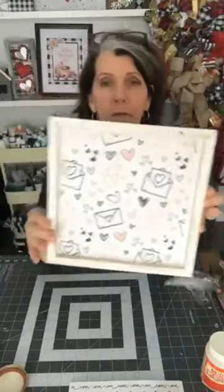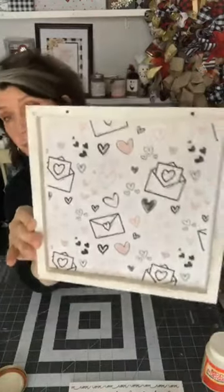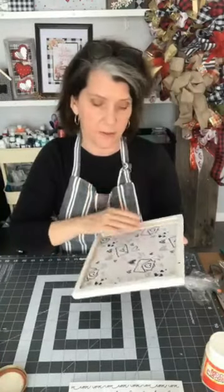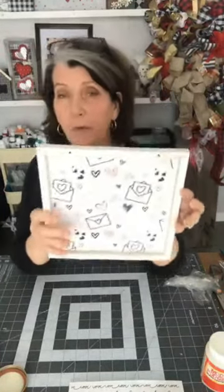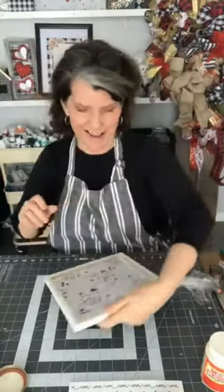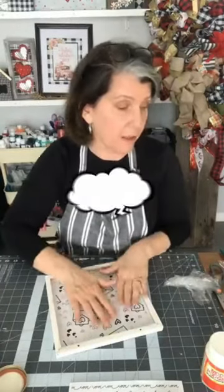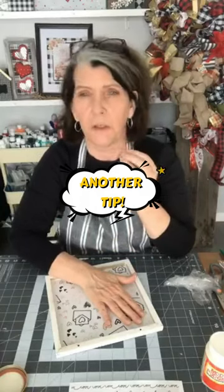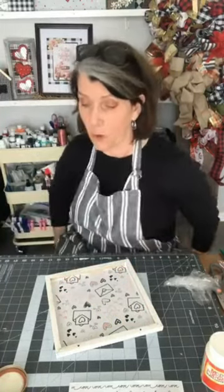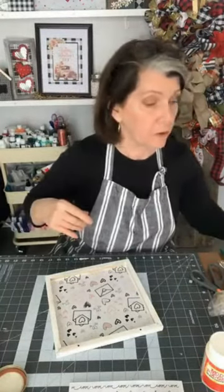Look at that — now we have this really cute background for the sign. My thinking is I want to add something to this, but it's still pretty damp. If I were you, I would let this dry for a good 24 hours. But I'm not you, so I'm just going to go for it while it's still kind of damp. When you touch it and feel it's a little cool, it still has a lot of water in there — you want that to be dry. That's kind of important.